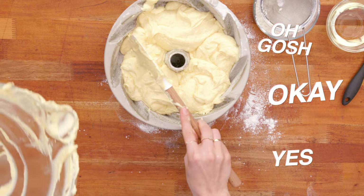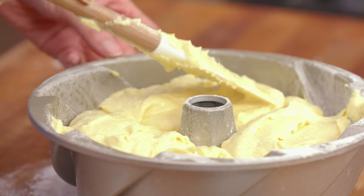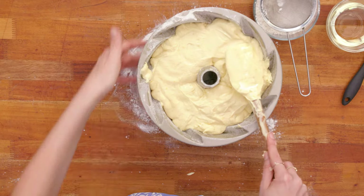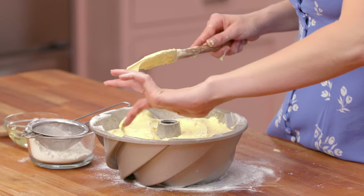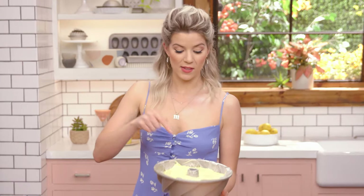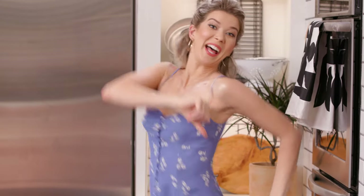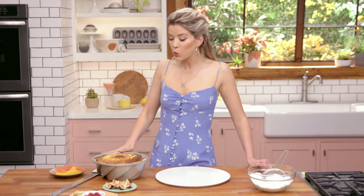That batter is so heavy. I'm going to smooth it out so it gets into the corners. Now that it's all filled, I'm going to put this in an oven at 350 degrees for about an hour, or until a toothpick comes out clean — not in the center because there is no center, but in the center of where there's actually cake. My cake is now out of the oven and it has cooled.